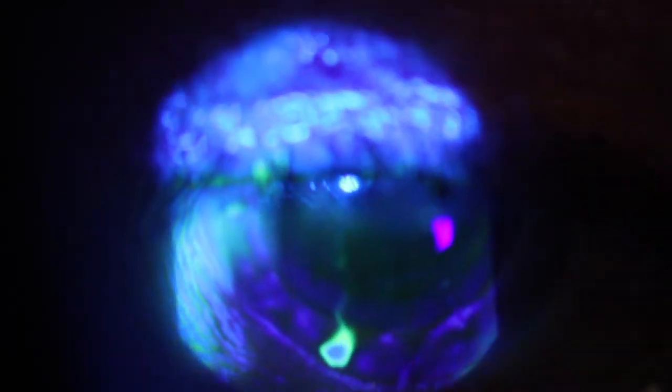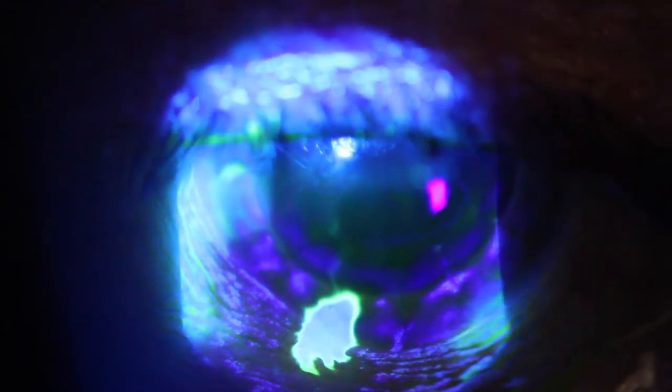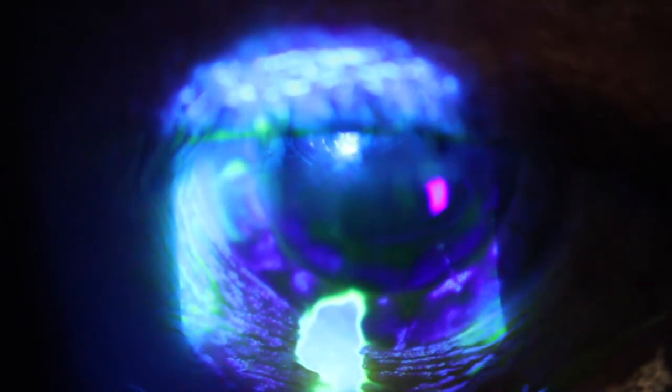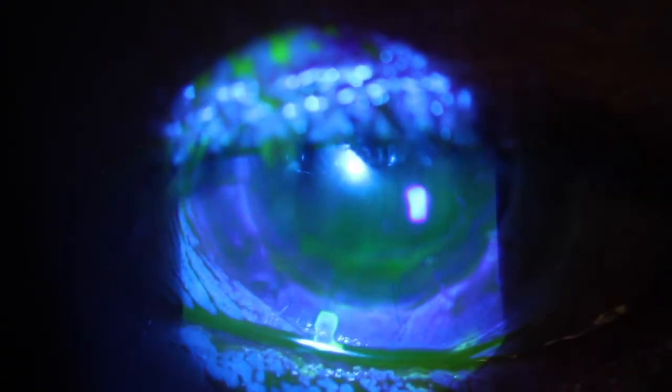People often ask me what the Seidel positive sign, or the waterfall sign, looks like — and you can see that here. This isn't in a corneal foreign body situation; it's at the edge of a corneal graft. I've instilled 2% fluorescein into the eye and you can see where that fluorescein is washing away because of the aqueous. With the cobalt blue filter on, it's very easy to see — that's a fairly rapid leak there.